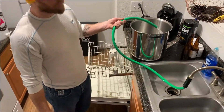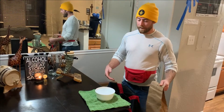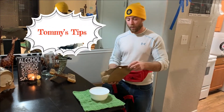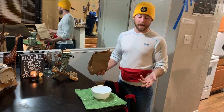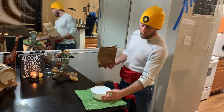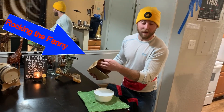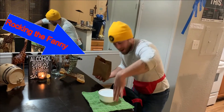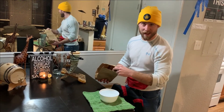Quick tip: before you dump everything into your sanitizing bucket, I like to create a small bowl of sanitizing solution and dump all my caps in there. That way I don't have to reach my arm in and get it all sanitized — trust me, it saves a lot of hassle.